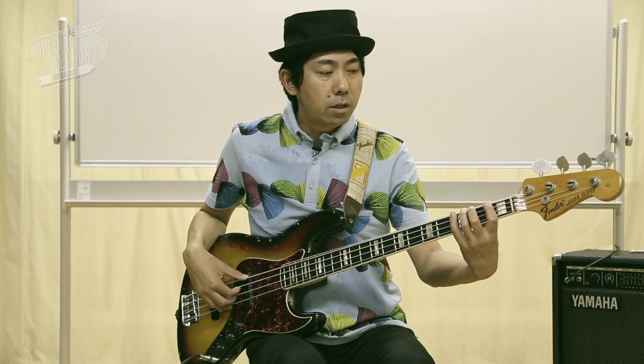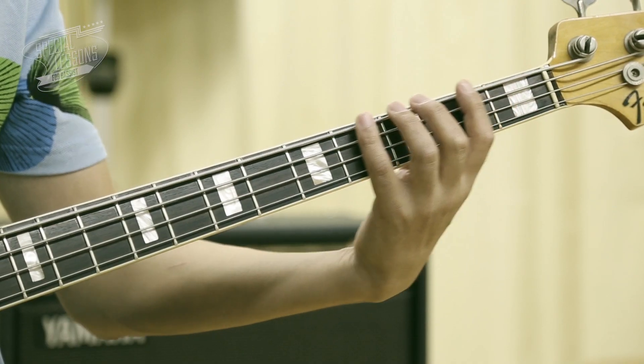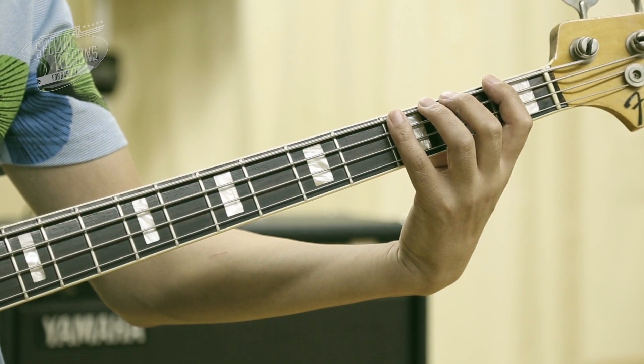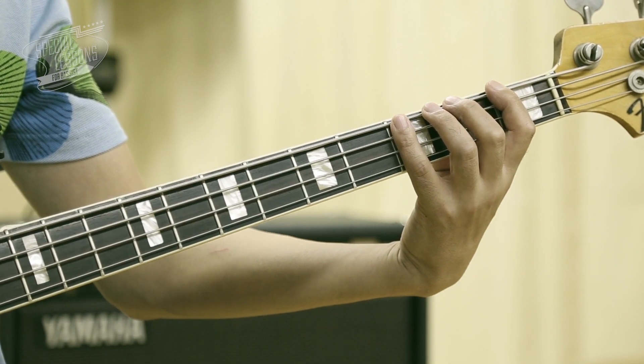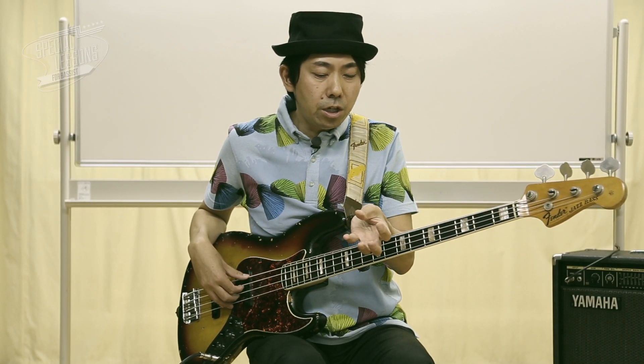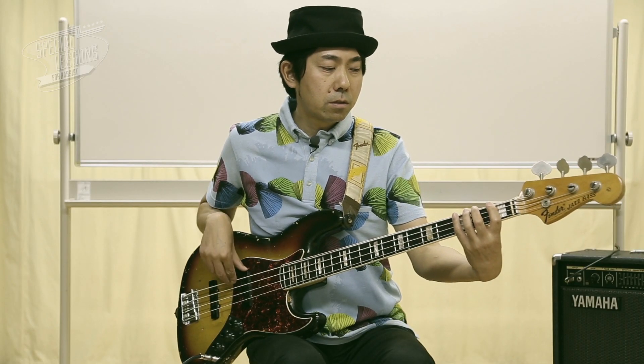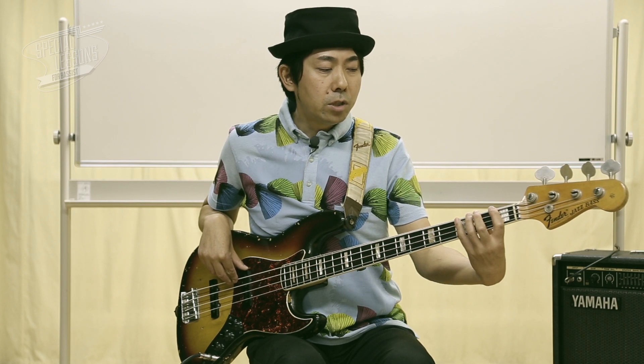This is also 4, 3, 2, 1弦. This is quite a 5 fret compared to the same time, but if you don't practice it, this one will be able to do it. Let's do it. 4本の指をうまくスライドさせて、そして押さえるのがいいかと思います。それではクリックに合わせて練習をしてみます。